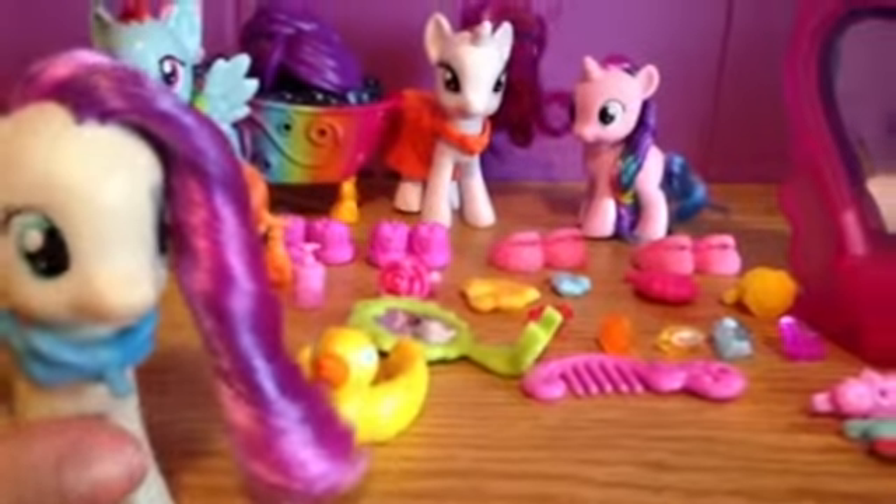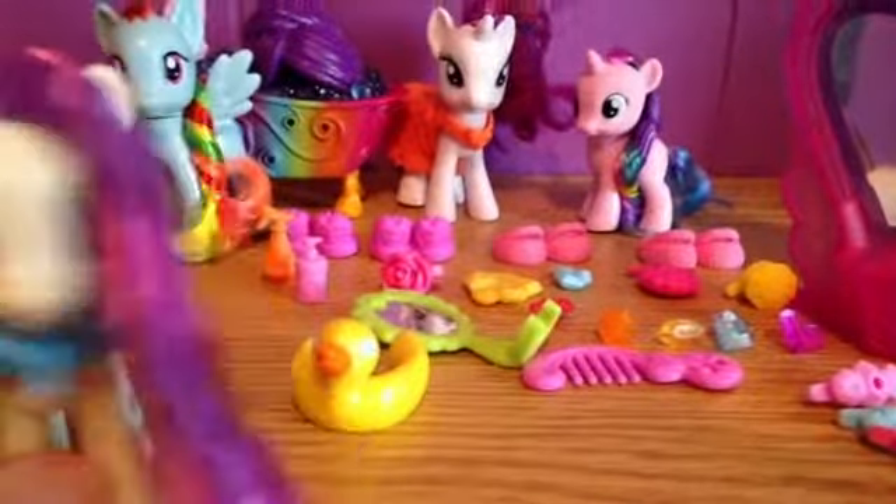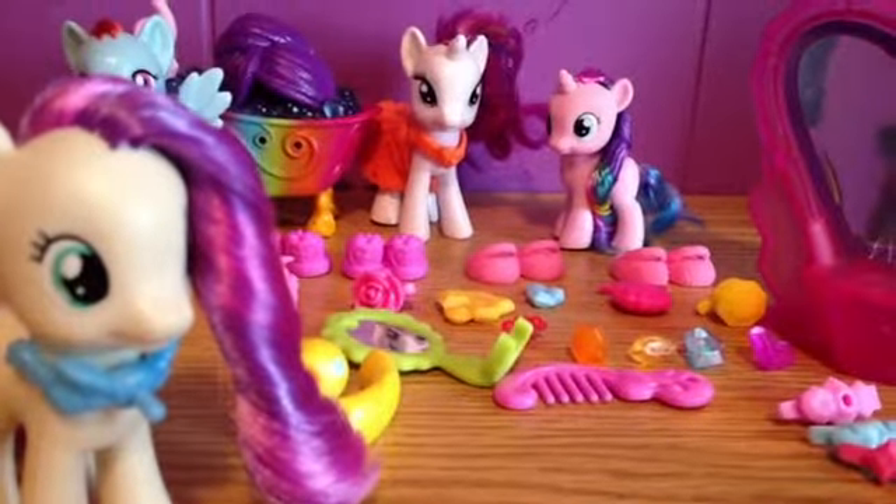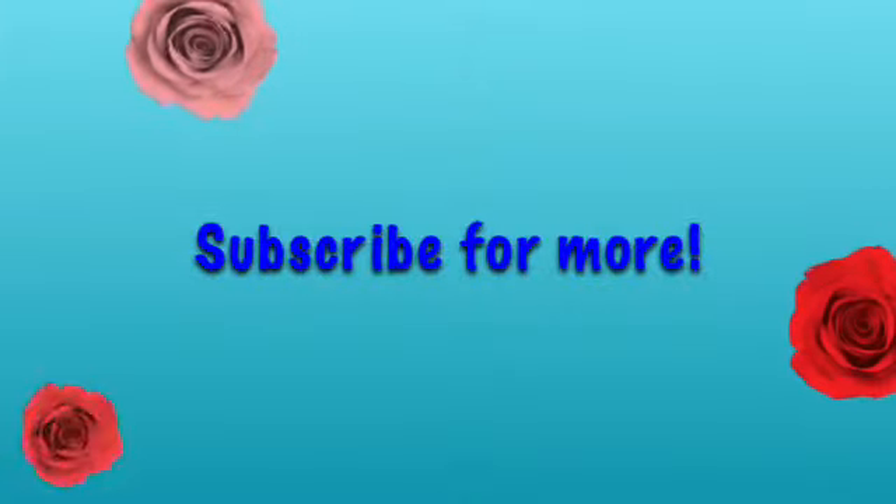That's pretty much it. Thanks for watching MLP Remix Films — come back for more, and subscribe. Bye!